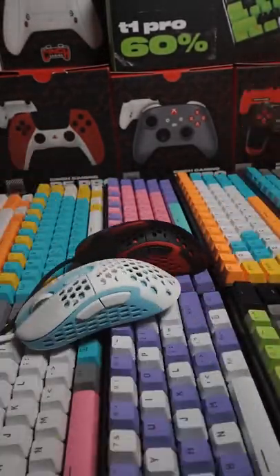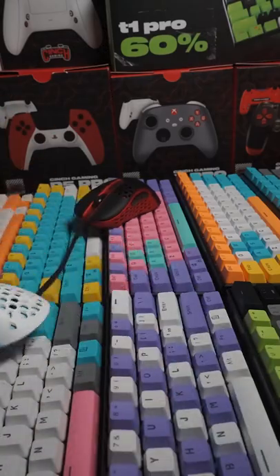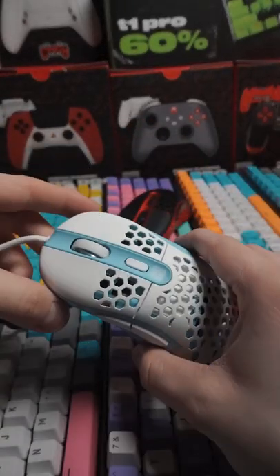Can't really show a glide test on keyboard, but let's give it a whirl. That one's not tangled up at the table. These things are pretty sweet.